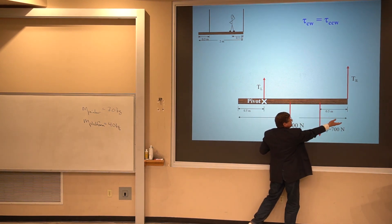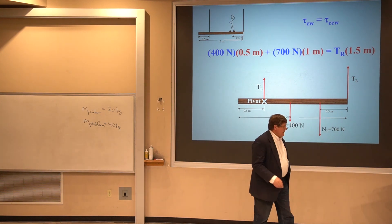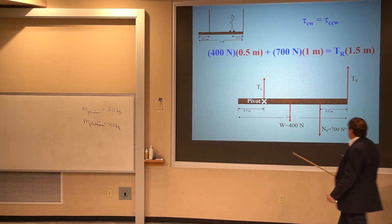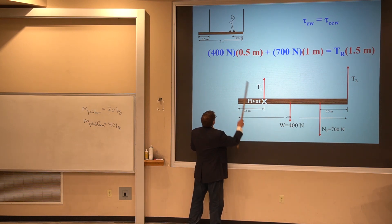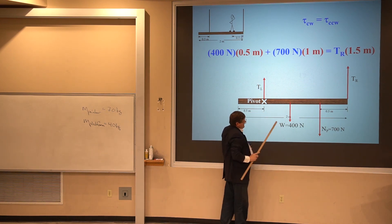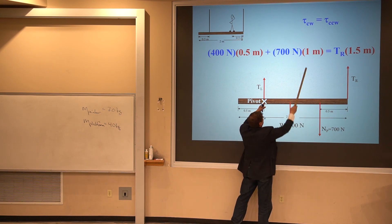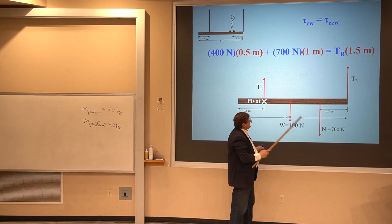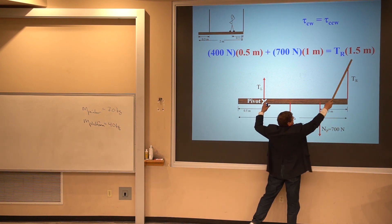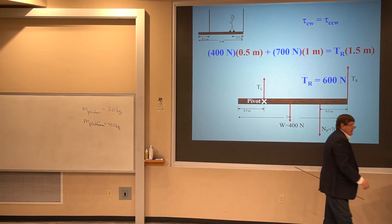The 700-newton force from the painter and the platform weight are trying to make it go clockwise, while the tension in the right cable is trying to make it go counterclockwise. For clockwise torques I have the platform weight of 400 newtons times its lever arm of 0.5 meters, plus the painter's push of 700 newtons times its lever arm of 1 meter. That equals the tension in the right cable times its lever arm of 1.5 meters. When I solve for the tension in the right cable, I get 600 newtons.